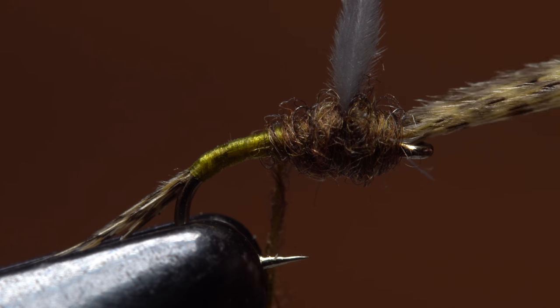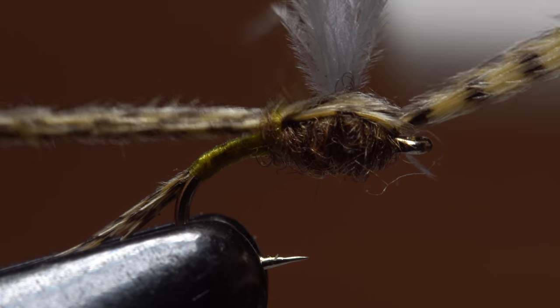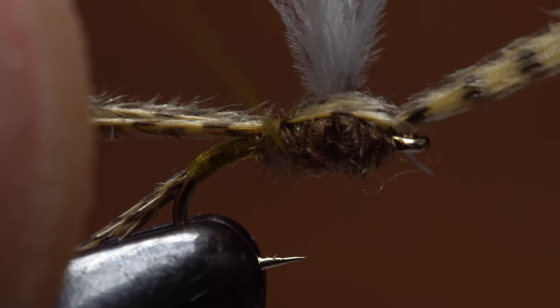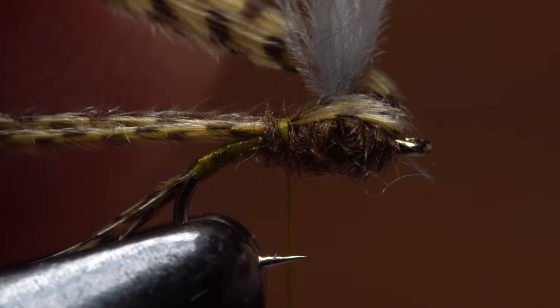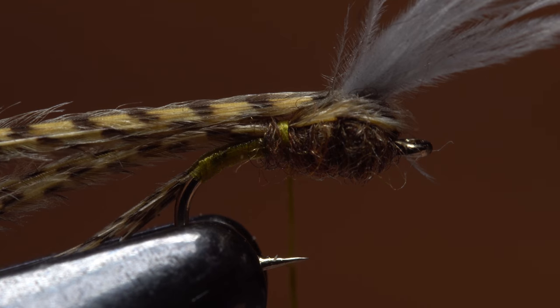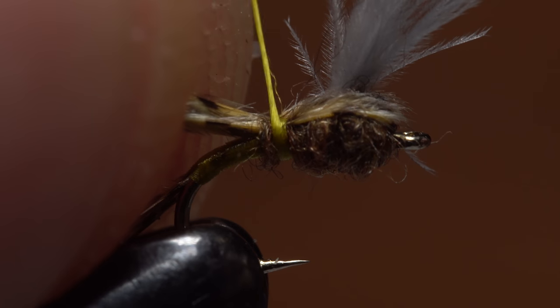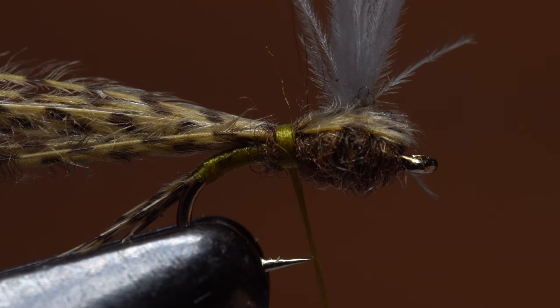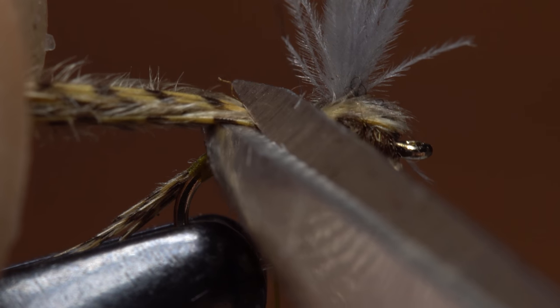Now comes the fun part. Split the mallard flank feathers in half and pull the near side back and down on top of the thorax, and use a wrap or two of tying thread to keep it there. You can then do the same with the fibers on the far side of the hook. Use a minimum number of thread wraps if you can, just enough to anchor the fibers for now. Once they're secured, use your tying scissors to snip the butt ends off close and at a shallow angle.